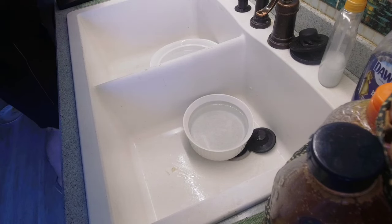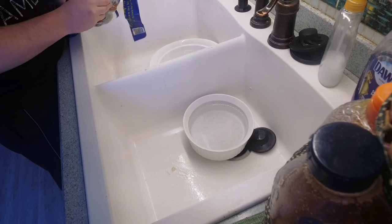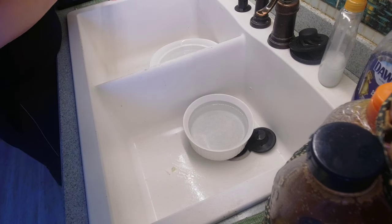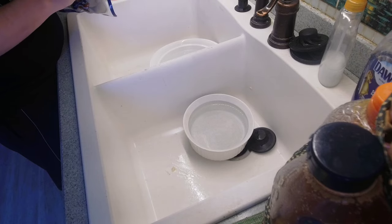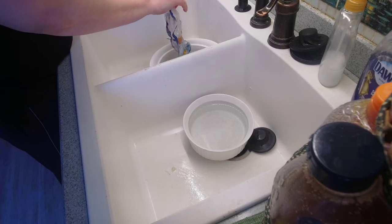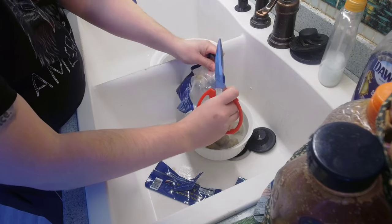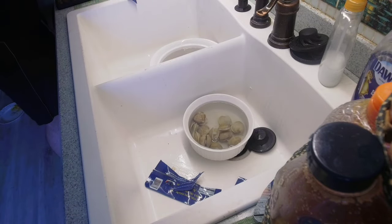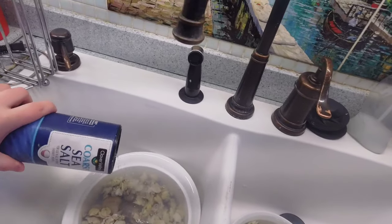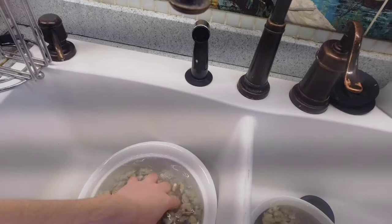So our first step is to remove the clams — the vongole — out of the package. We do this for two reasons. One, these are still frozen, so it helps with the thawing process. The other is that we want to remove all the dirt, seaweed, or anything like that from our clams to make sure they're as clean as possible. I'm going to put some sea salt in here to clean them out.